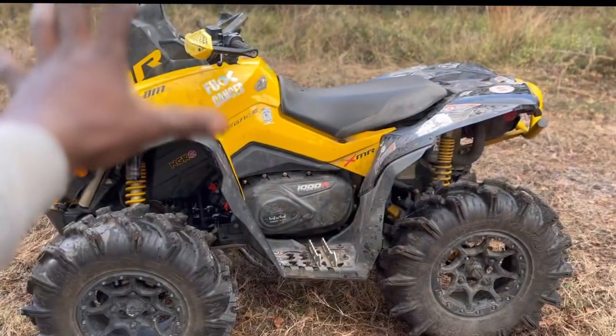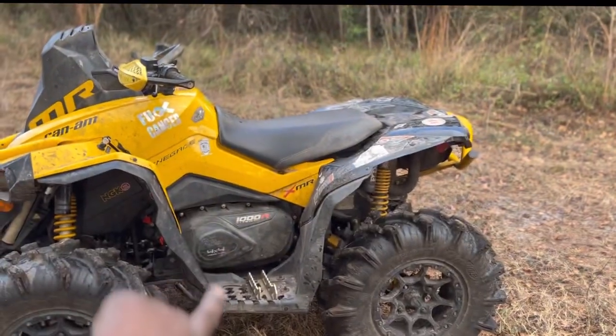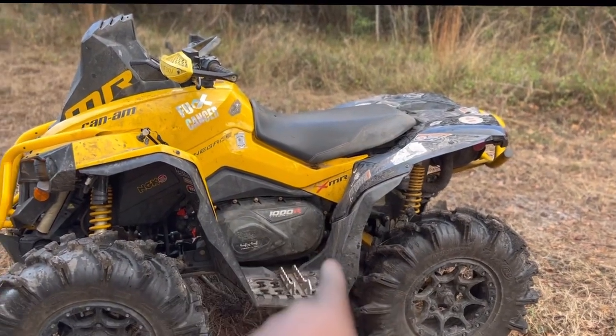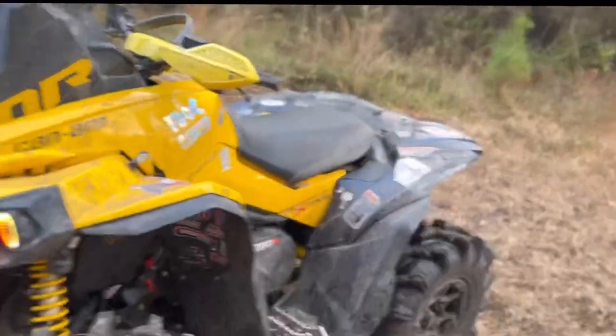Alright guys, that's it for now — we got her together. We just need to make sure those bolts are tight, not just hand-tight but snug. I probably need to find that one missing bolt like I just mentioned. That's pretty much it, so y'all stay tuned.